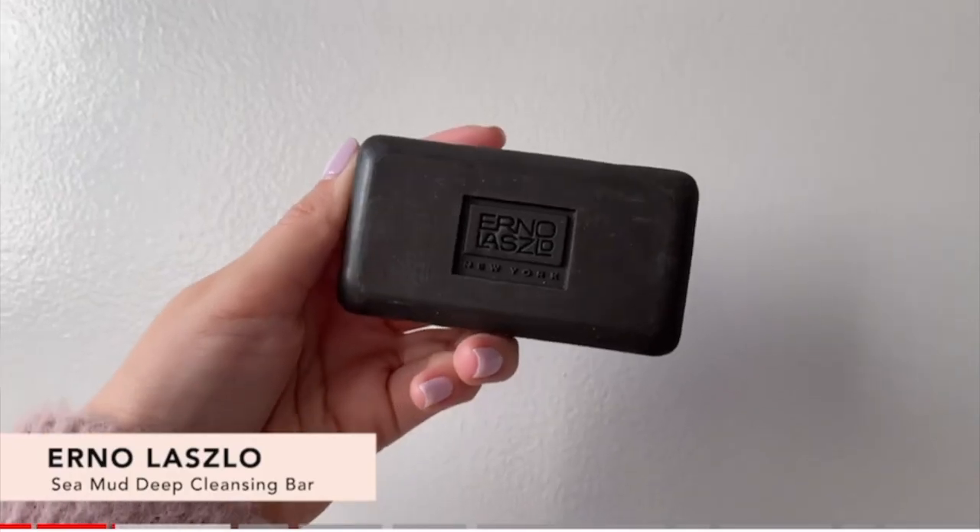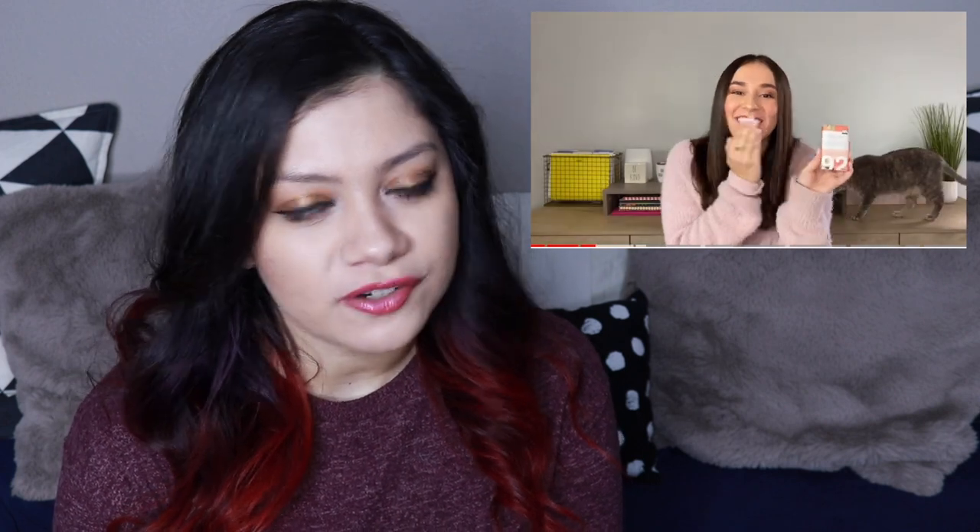Up next, more skincare — we have the Erno Laszlo Sea Mud Deep Cleansing Bar. I do believe we've had this in the past, so I think this is a throwback item. They didn't say it was a throwback, but I'm pretty sure — I feel like this was maybe last spring. Erno Laszlo is not a cruelty-free brand. This retails for $35 and you get a 100 gram bar, which is 3.4 ounces. I'm going to talk about the size because a lot of the negative reviews were about the size.